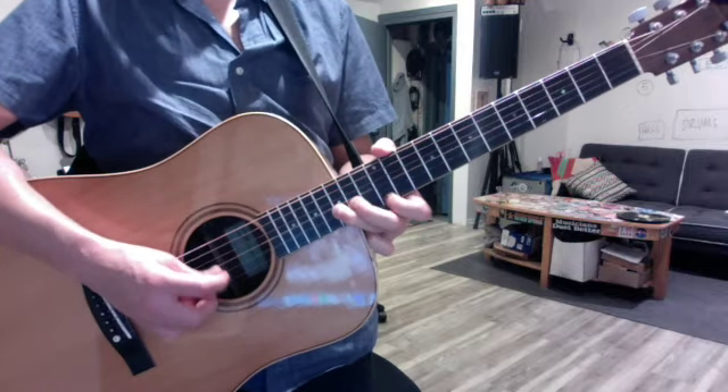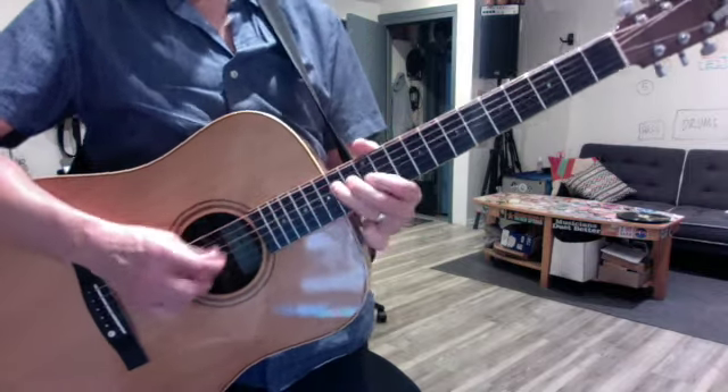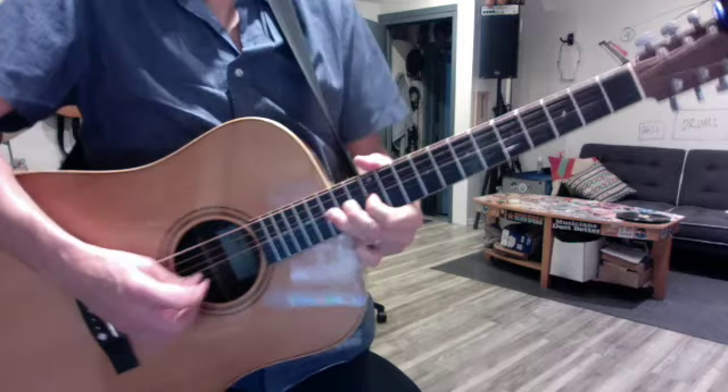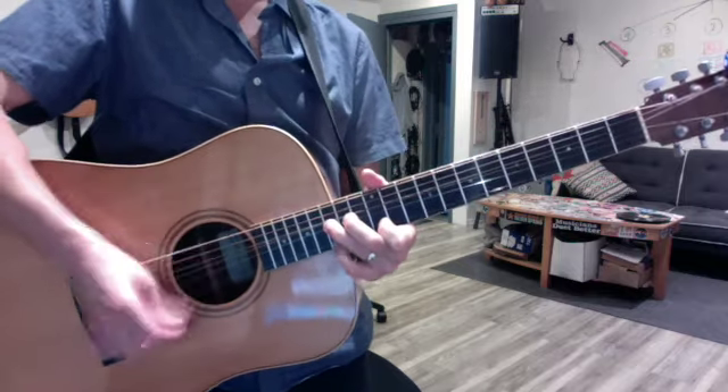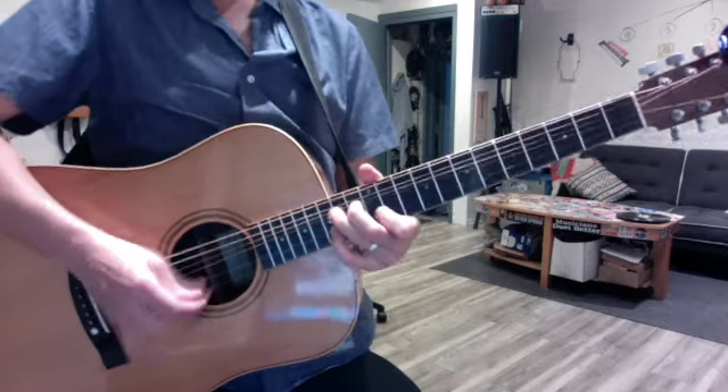The other most important E scale. No pinky at the top. Same bend. Unison. Pinky. G string. Unison. Pinky.